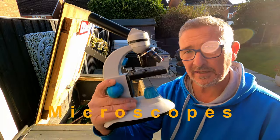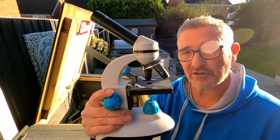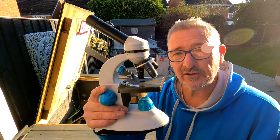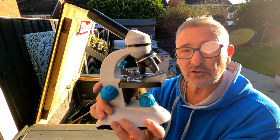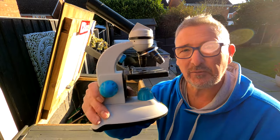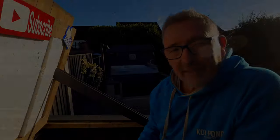Microscopes — fantastic items. These allow you to be so much more self-sufficient in dealing with what's happening in your pond. If fish are flashing or behaving strangely and you don't know why, you can get your fish out and look for yourself. You scrape the fish, have a look under the microscope, identify what it is, and then treat accordingly. The last thing you want is to treat your pond without knowing what you're treating for — guessing is never a good idea. Even the professionals use these to find out what's going on. They're not expensive — you can get mid-range ones that do the job well.